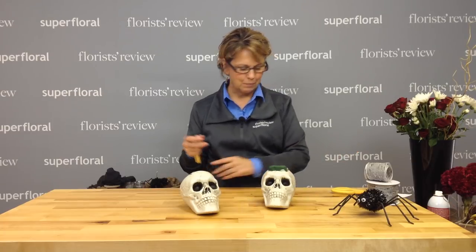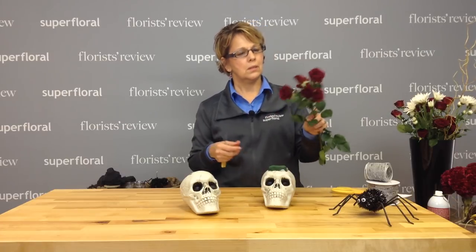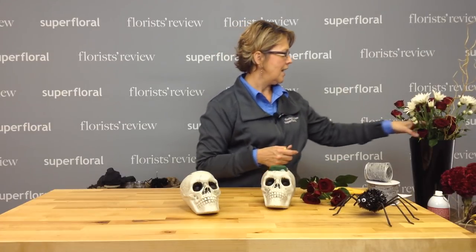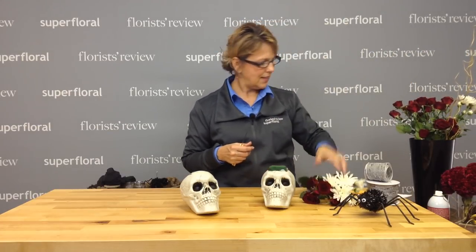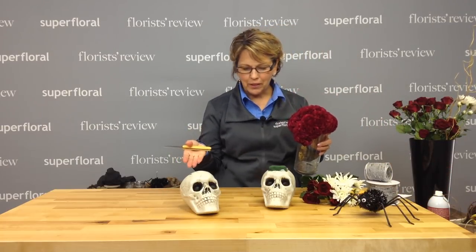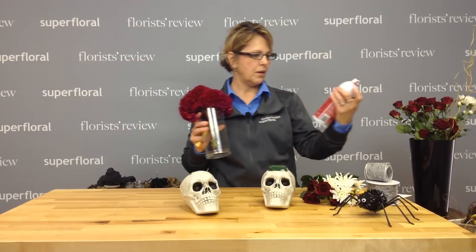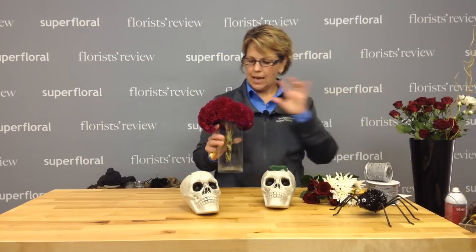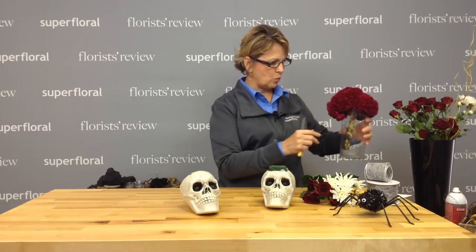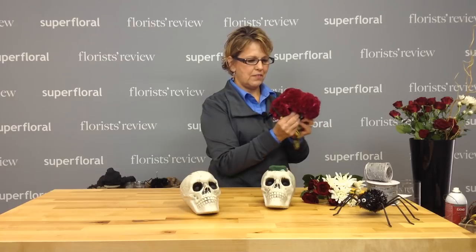I was just going to do kind of reds and whites — keep it very simple. So I found these beautiful red bubble spray roses, and I've got some white mums. And then I have this coxcomb, which I thought would be appropriate to kind of remind you of a brain. This was kind of a magenta, so I took a little bit of radish uber matte paint and hit it with it, so it's got a little bit more red to it.